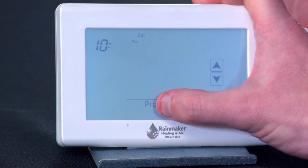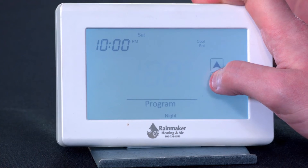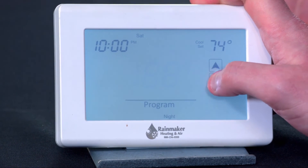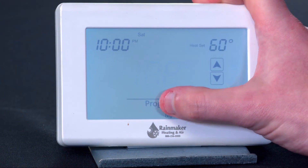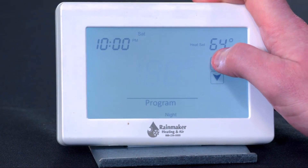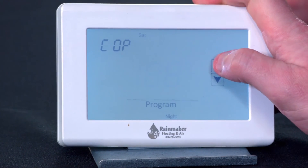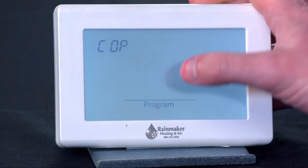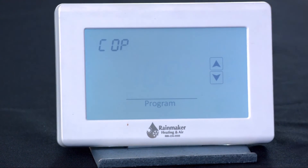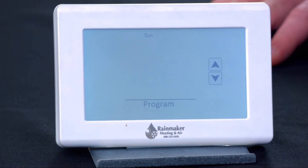And then 10 p.m. — I still go to bed at 10 on the weekend. Let's make it a little cooler. And then the copy comes up again, so I'm going to add Sunday to that. Hit program and it'll be copying. Once that stops blinking, it'll go back to the main screen and I will be all set.